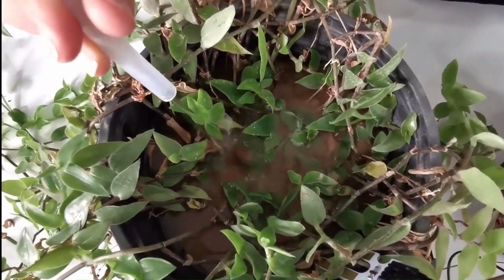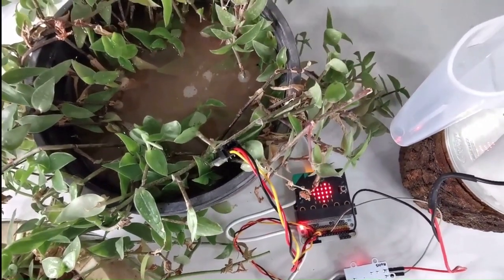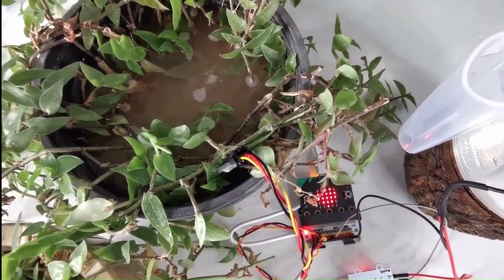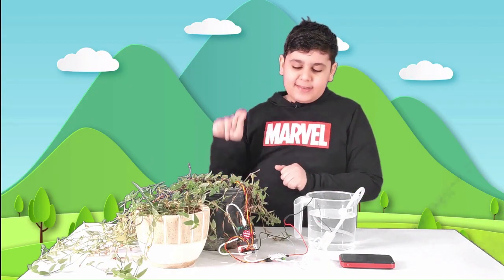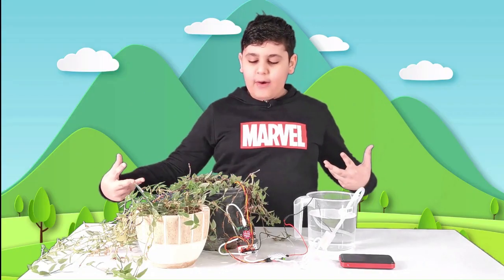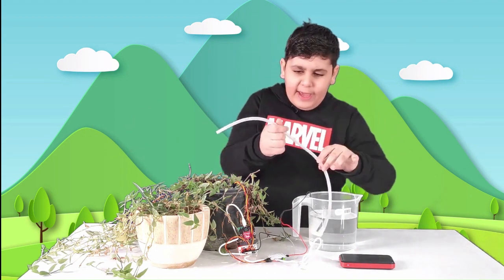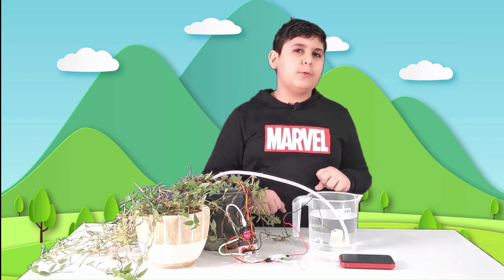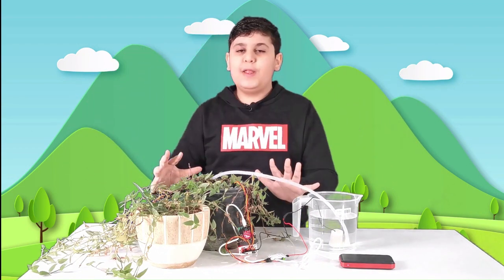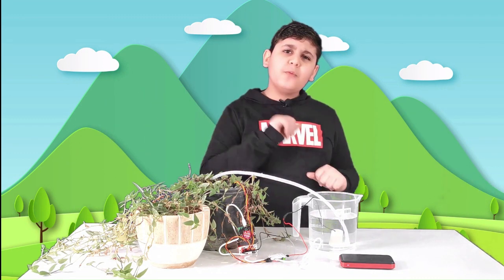Here goes nothing — and here comes the water! Water is coming out of the tube. Now the water stopped because the micro:bit sent a signal to the submersible pump saying we don't need any more water. The plant is officially happy again, and the pump stopped to avoid overflowing the system — this is the perfect amount.